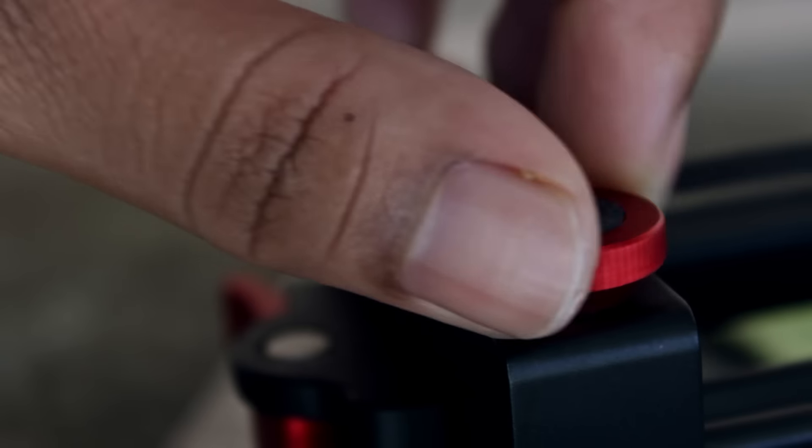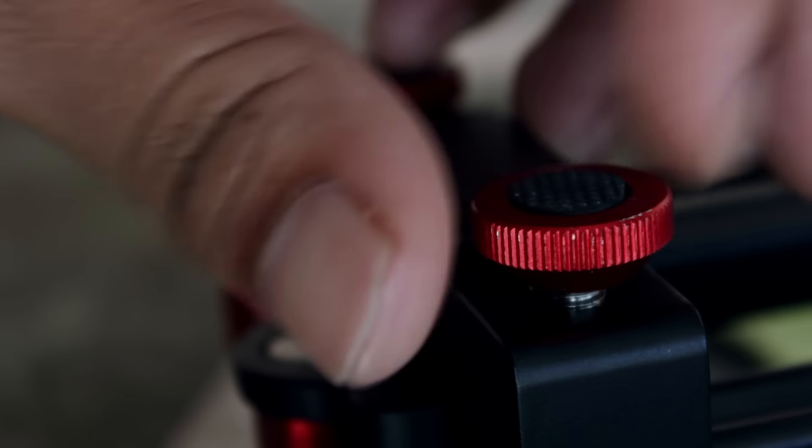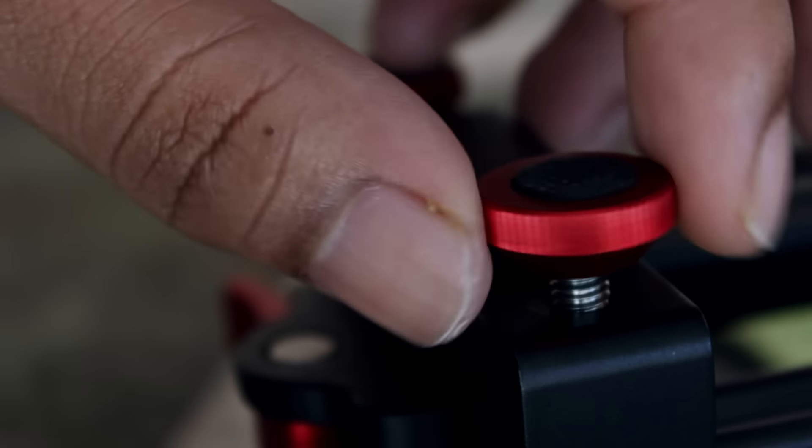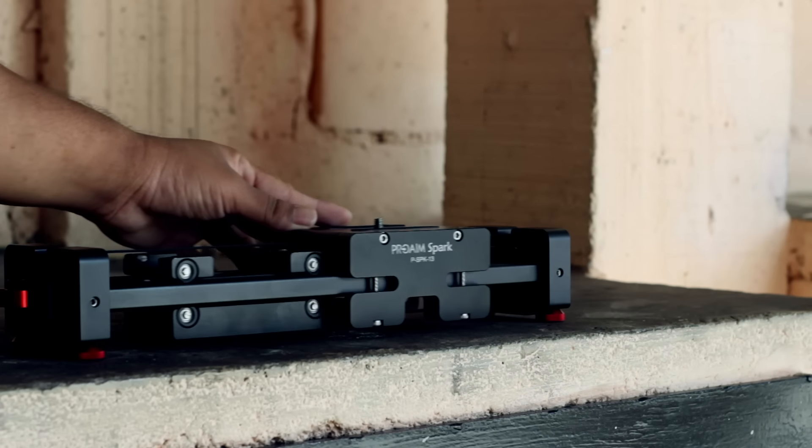At the bottom there are four little feet that can be screwed in and out to different heights, so you can actually use the slider flat on a surface or just adjust it to your needs when that time comes. When flat, you can slide it from end to end just like you would any other slider.